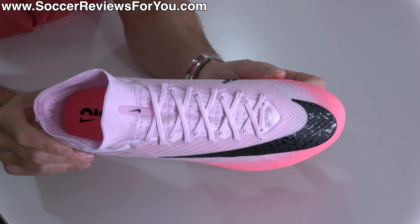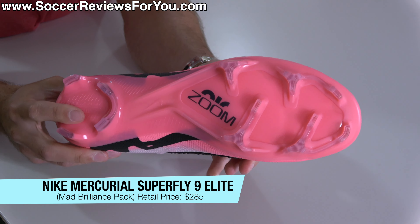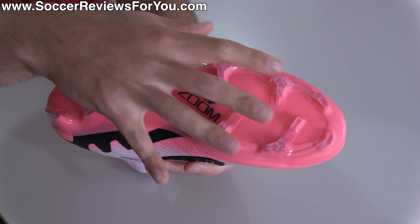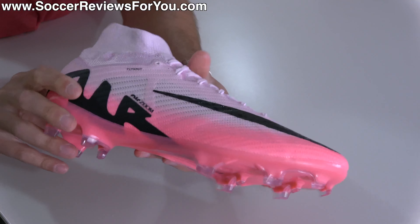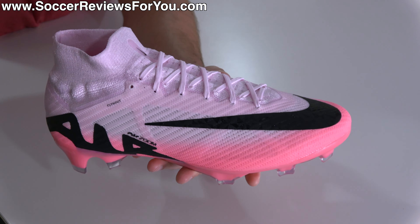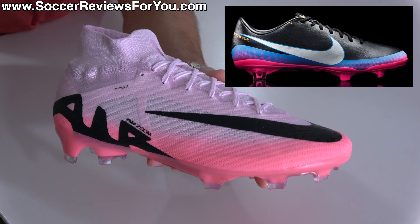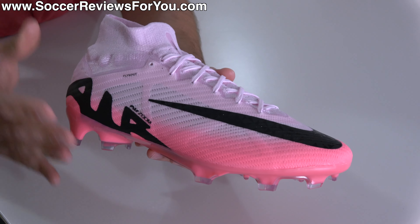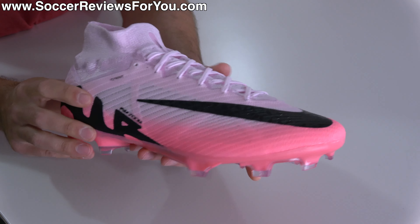And then there's what I would argue is the best looking boot of the pack, and that is of course the Mercurial — specifically the Superfly 9 Elite — where you can see you have that darker kind of pink foam color on the bottom of the sole plate as well as the edges of the upper, and then it fades into that super soft light pink color basically in the top half of the football boot, including the mid-cut collar. Kind of has a little bit of that love to win, hate to lose Mercurial Vapor 8 vibe about it. Obviously those had pink at the bottom fading into black, but I do think this looks quite cool.